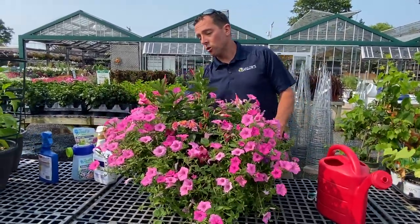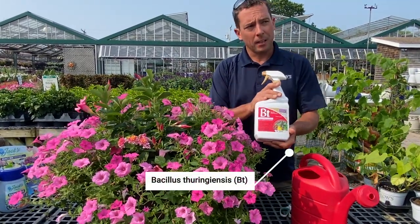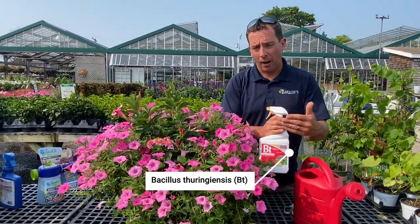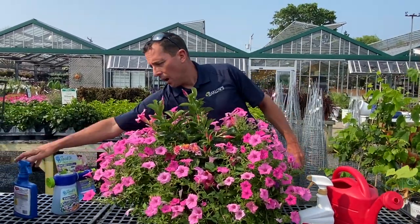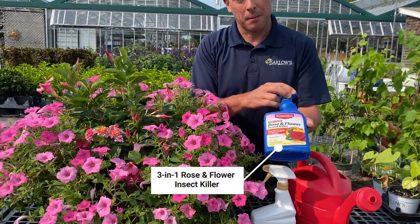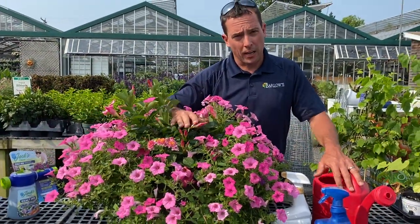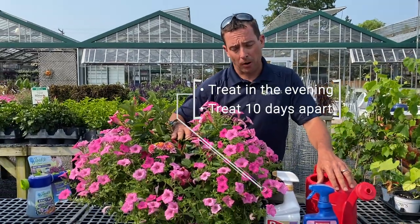To control both of those pests, there are two different products. This is called BT — it's an organic product, and when you spray this it will take care of the aphids and the worms. Or you can use something more of a quick knockdown; this is a simple rose and flower killer that will knock them down a little bit faster than the BT. When you spray, make sure you do it at night when the sun goes down, and you can do it 10 days apart.